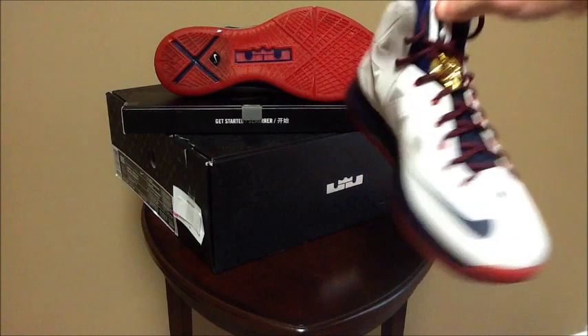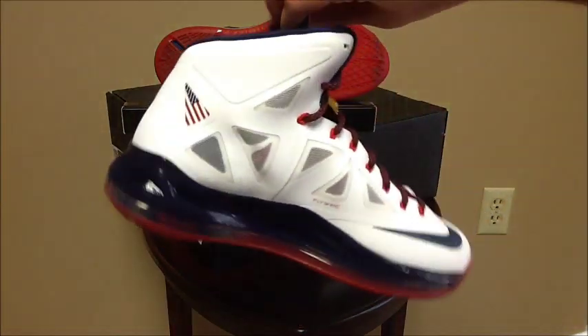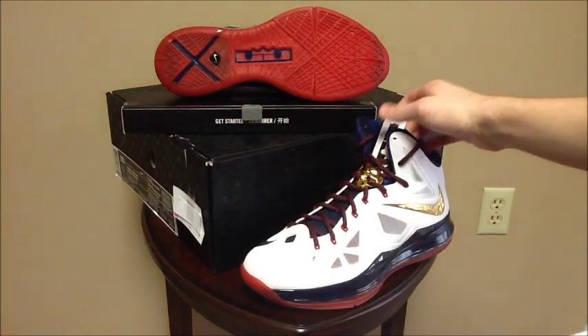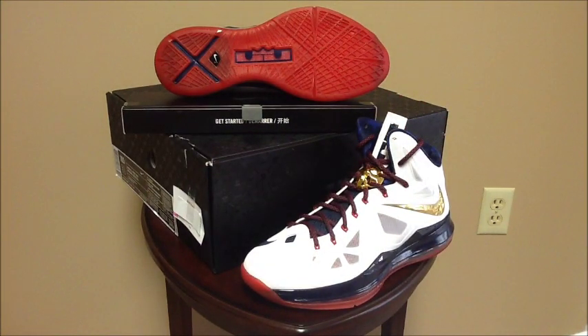Yeah, that was just a quick review of the LeBron 10 gold medal — USA, whatever you want to call them. Leave me a comment, let me know what you guys think. Peace.